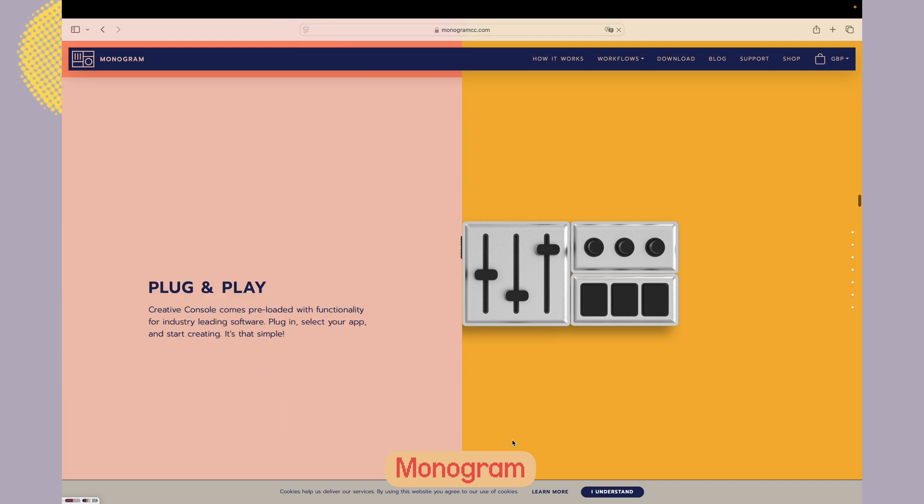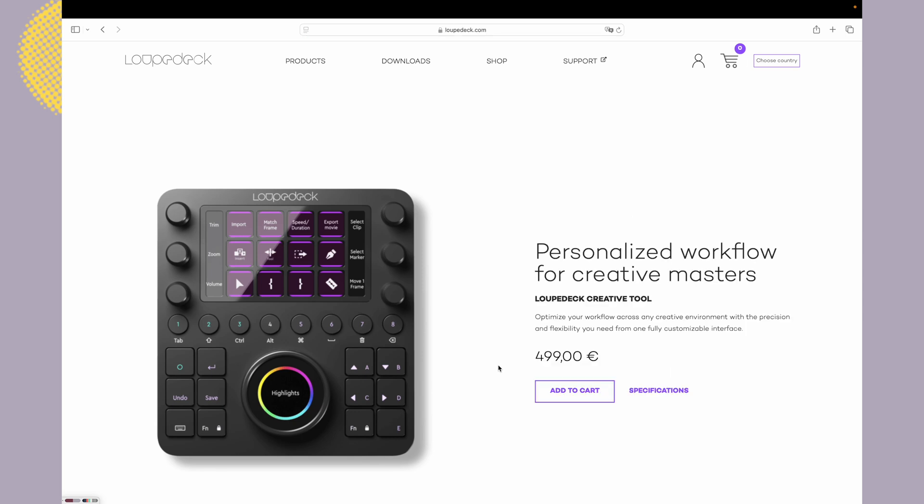Among many of my friends, the newer Loupedeck CT — a console more similar to this Logitech one — got many positive reviews. But I'm not sure what the future of Loupedeck is, because several friends said that after the acquisition by Logitech, support isn't as good and the new updates aren't great. It might be the end of Loupedeck as we know it and the beginning of a transition to this MX Creative series.